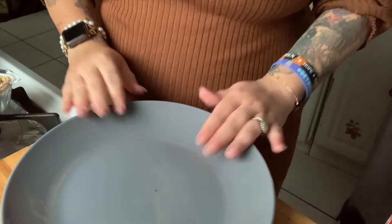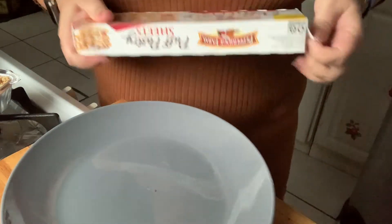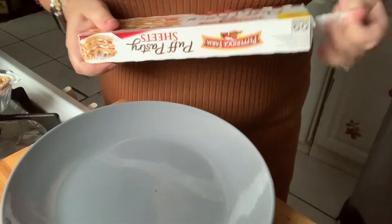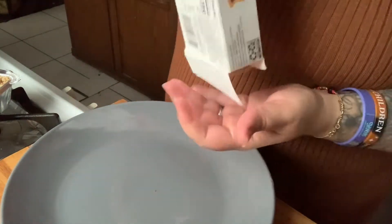It came out really good last week — everyone loved it. I did these last week with guayaba too, and I think the air fryer came out super good.